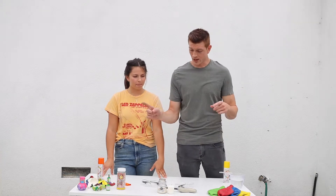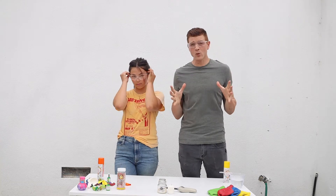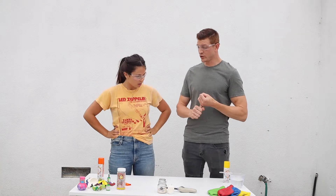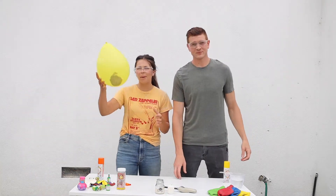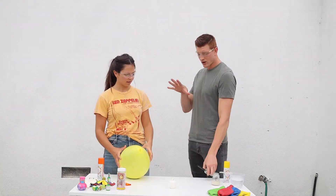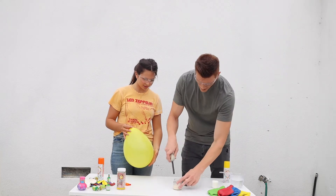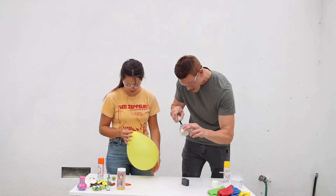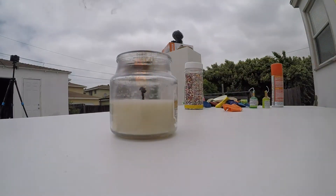We got candles, we got balloons, and as always, safety glasses. Gotta be safe because we're blowing stuff up. The first thing we need to do is we need a balloon just filled with air that we've prepped off-site. So what we're gonna do is we're gonna hold the balloon over the candle. It's a creamy vanilla swirl — smells like vanilla cupcakes. That's a big flame.